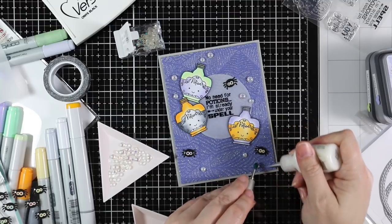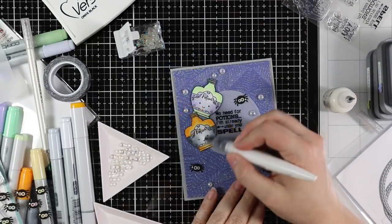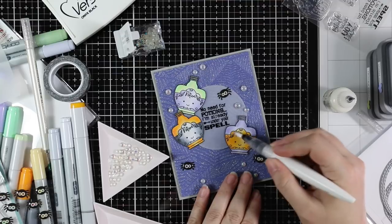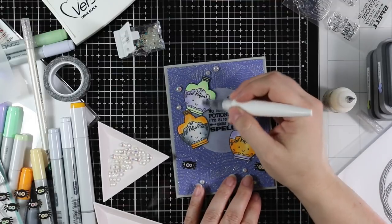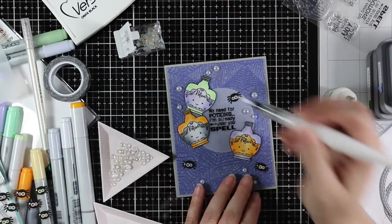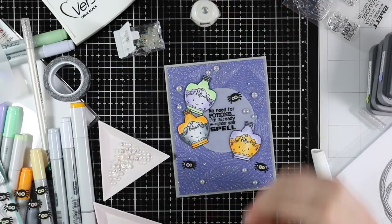I adhered the iridescent bubbles with multi-medium matte adhesive. Then I coated the bottles with Tonic's Nouveau Aqua Shimmer Pen — just the clear one — which gives them a bunch of sparkle that is very subtle until the light hits it and then gets super glary. Then I added a few more bubbles, because why not?